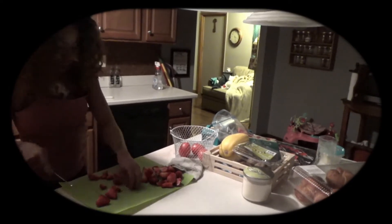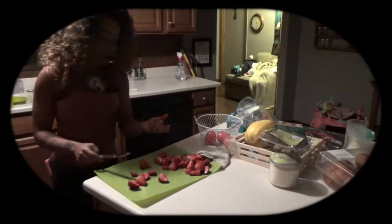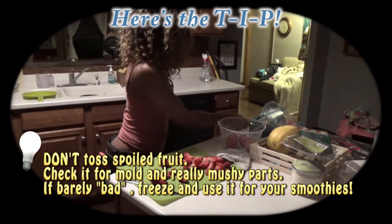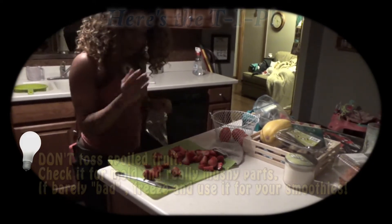As far as the strawberries that you pick to freeze, you don't want anything that's molding, kind of mushy — but fall-apart mushy is perfectly fine. Everything else you can toss, unless you don't mind that.